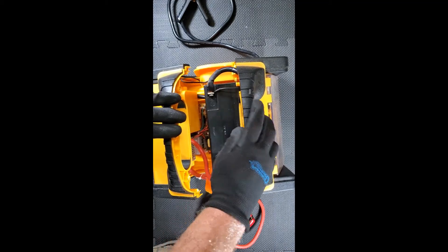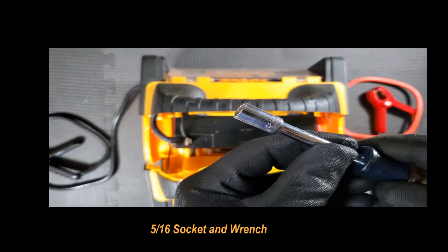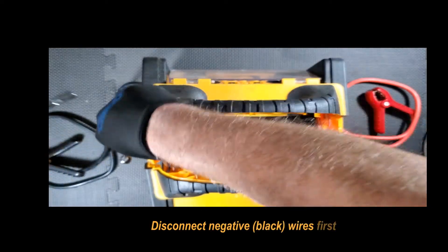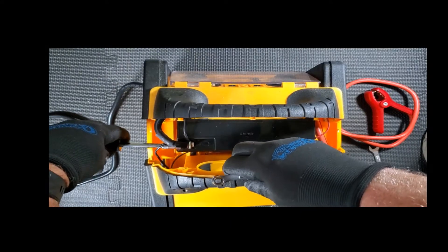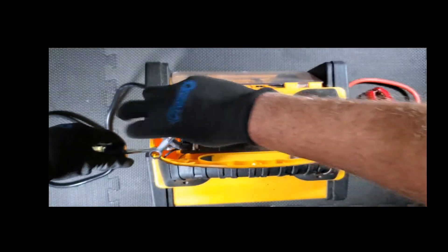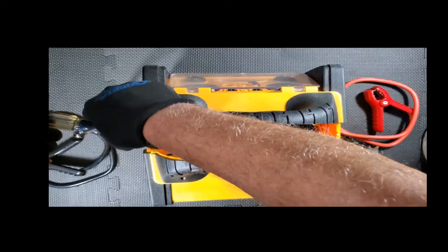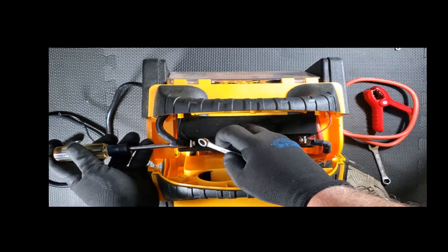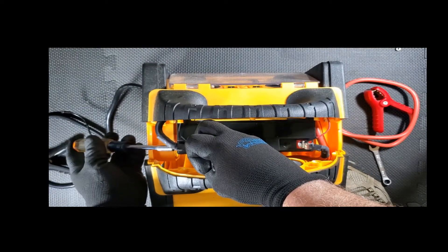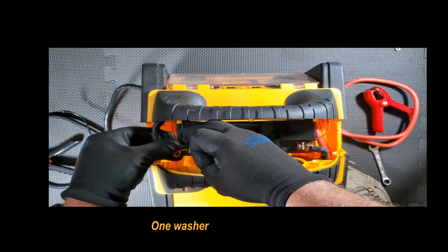Now carefully we're going to remove the battery. We have a 516 sack. This terminal — this one has a washer, don't want to lose it.